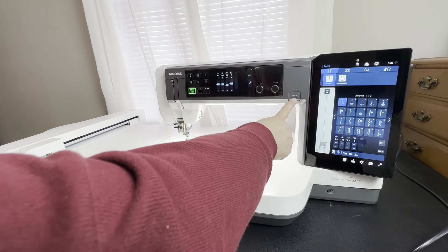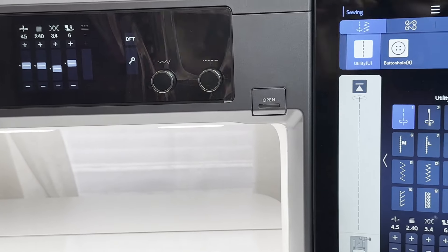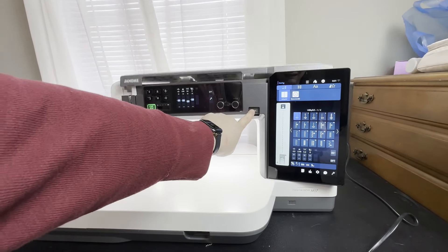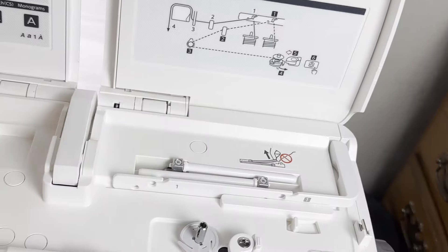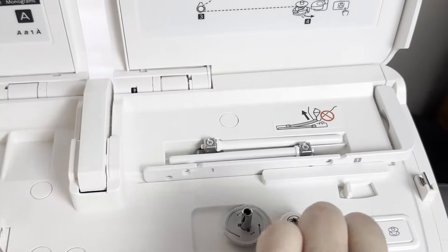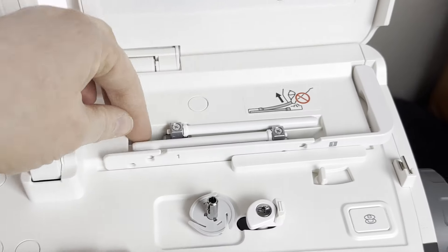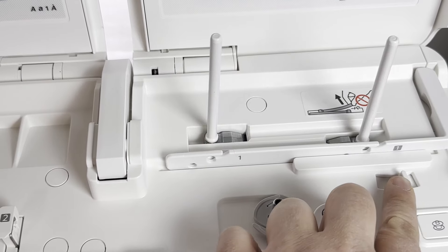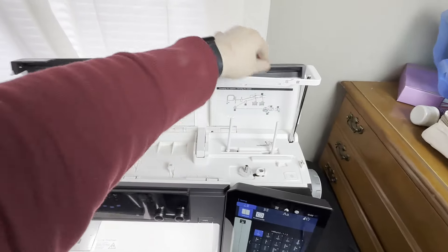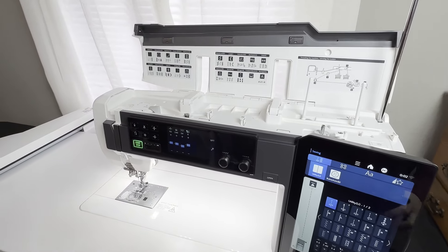First thing, we are going to press this button right here that says 'open' — let me zoom in on that — and we're going to open that, which is going to open up our cover. These are our thread spool stands. You never want to try to pry these up because you will break them. This little toggle right here pops them up, and then you do want to with your hand just fully extend it — that gets it ready to accept your thread.